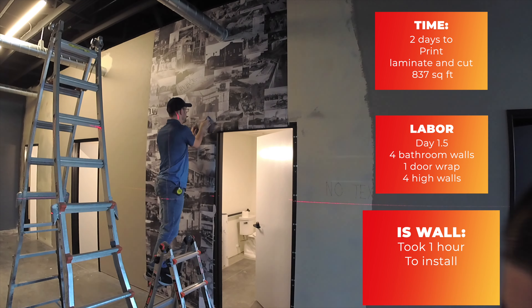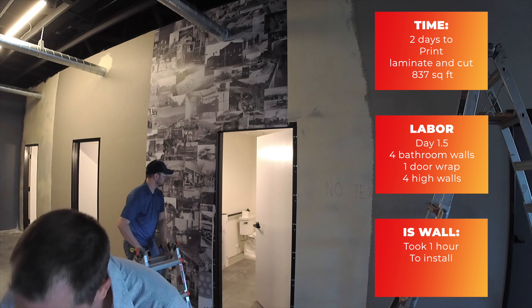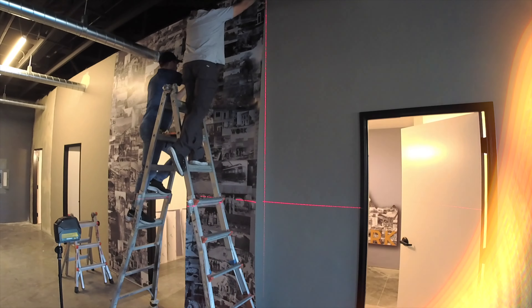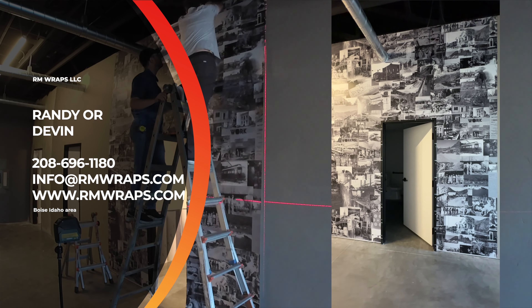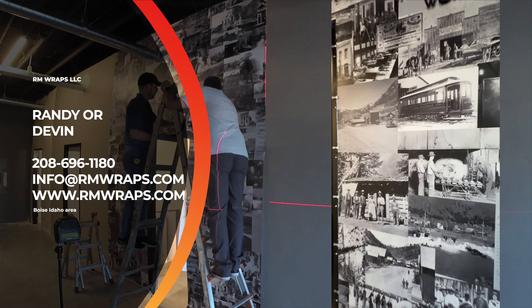When we're doing wall graphics we like using the 3M IJ40C matte sheen lamination and we're always printing it out on our HP Latex 700W series printer. We like using the control tack because it can only tack on when we're actually putting pressure on it, and that's the reason why we like using the 40C.